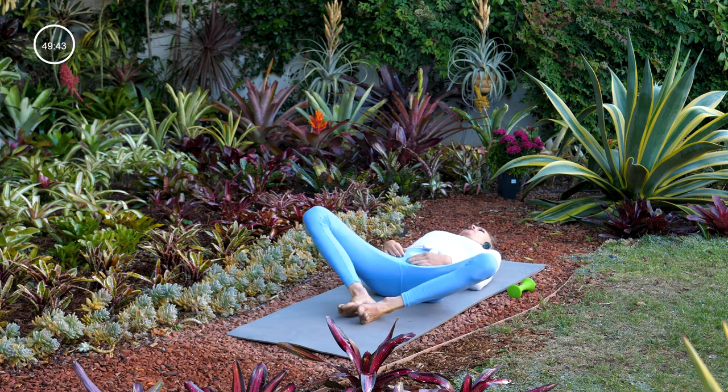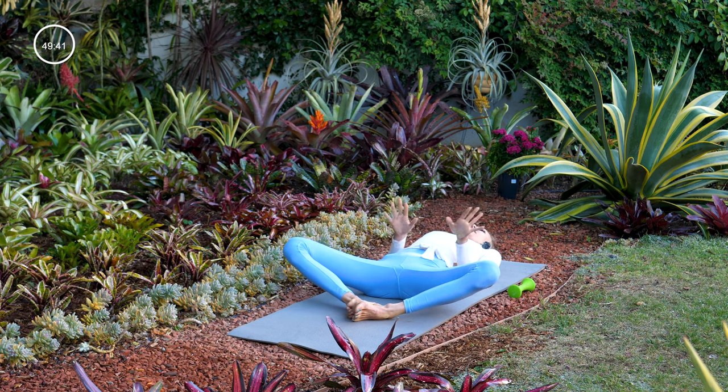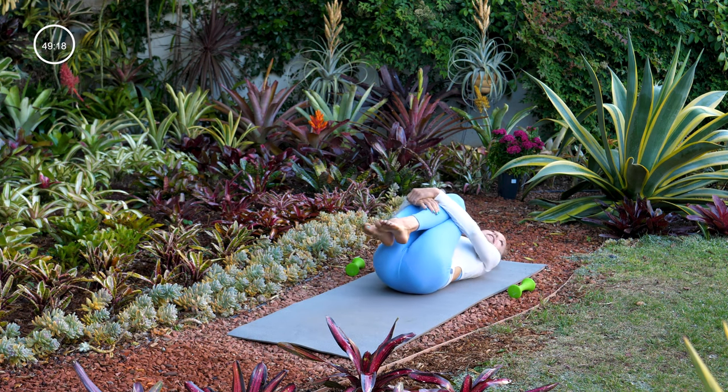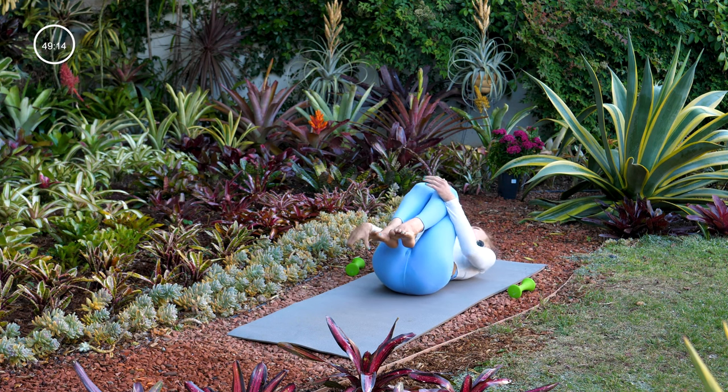Take any supine shape you'd like to begin — you can butterfly your legs or just have them long on the mat. We'll start by taking a cleansing breath: take a nice deep inhale, fill up your lungs, and then exhale and sigh it out. Go ahead and hug your knees into your chest, give them a squeeze, rock side to side a few times and massage your low back.